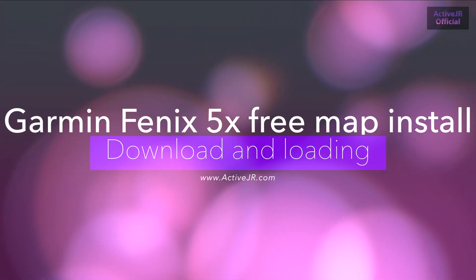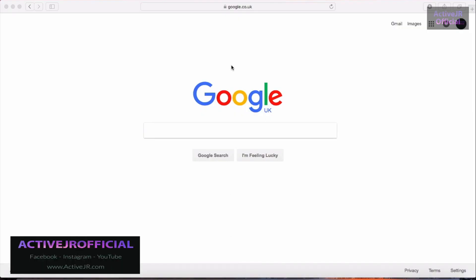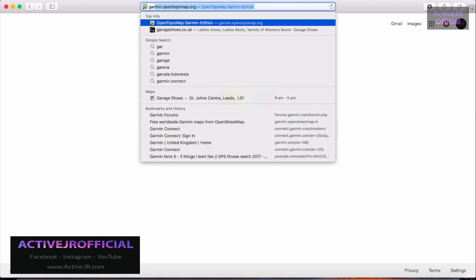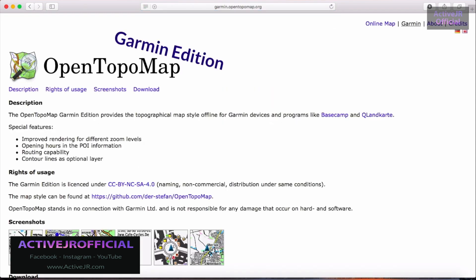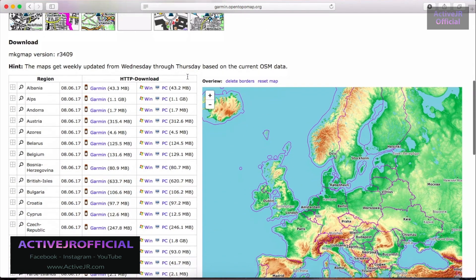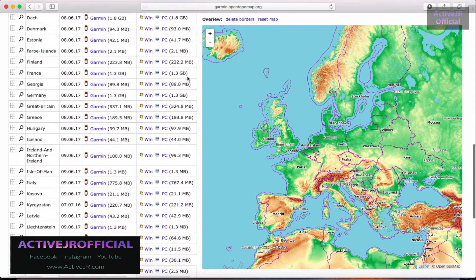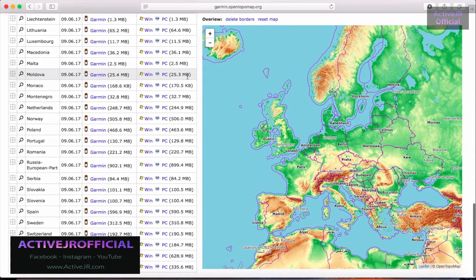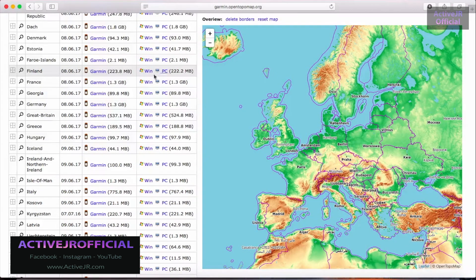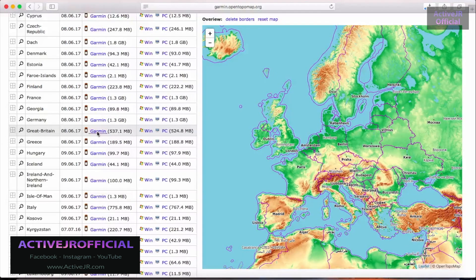I'm going to show you how to download and load the maps. Simply use a web browser and go to this website — I'll put it in the description below. You have the option to select either English or German language. I've selected English and then you've got all the different maps listed. It's focused on Europe, and the Phoenix 5X is where the contours and detailed maps are lacking in the Europe region, so I've selected Great Britain, but you just choose the country you want.